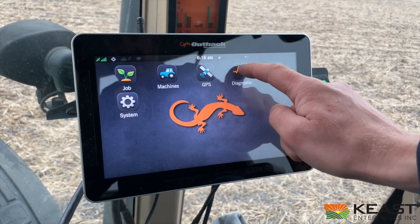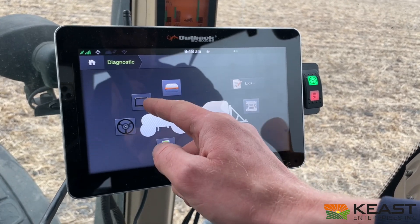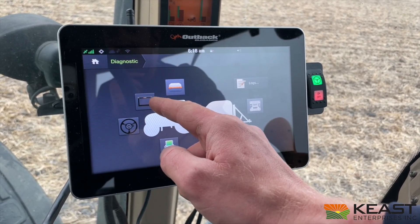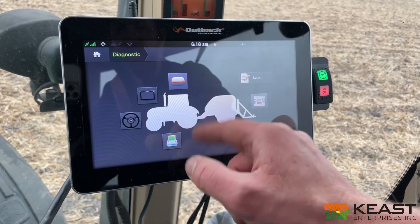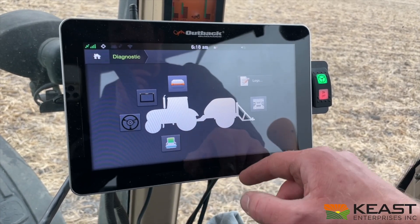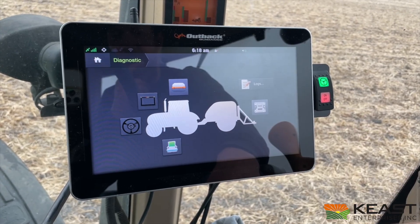So I'll click on diagnostic and just see everything here is lit up. I got the A631 on the roof, the Mavericks 10-inch, and then my ESI2 steering wheel. And that M1 steering controller is all lit up. The only thing that's grayed out is that AC110 controller. I don't have one plugged in, so that's why it's grayed out.